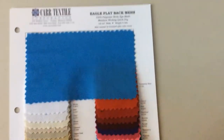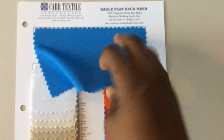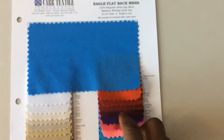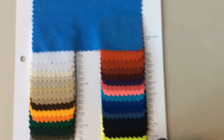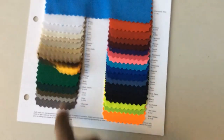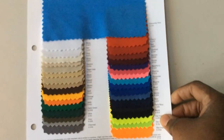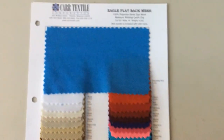Another one is called the Eagle flat back mesh. What's nice about this one is that it only has a one-way stretch — it stretches to the side but not too much diagonally. Look at all these gorgeous colors. I have a feeling there are going to be products or apparel I make that will need a flatter, sturdier, more colorful mesh, so I got this sample card because I really loved it.